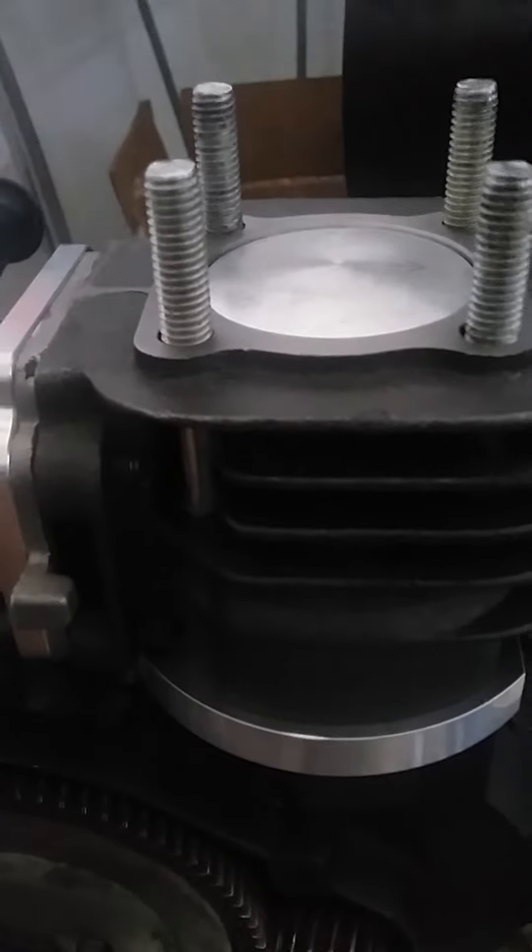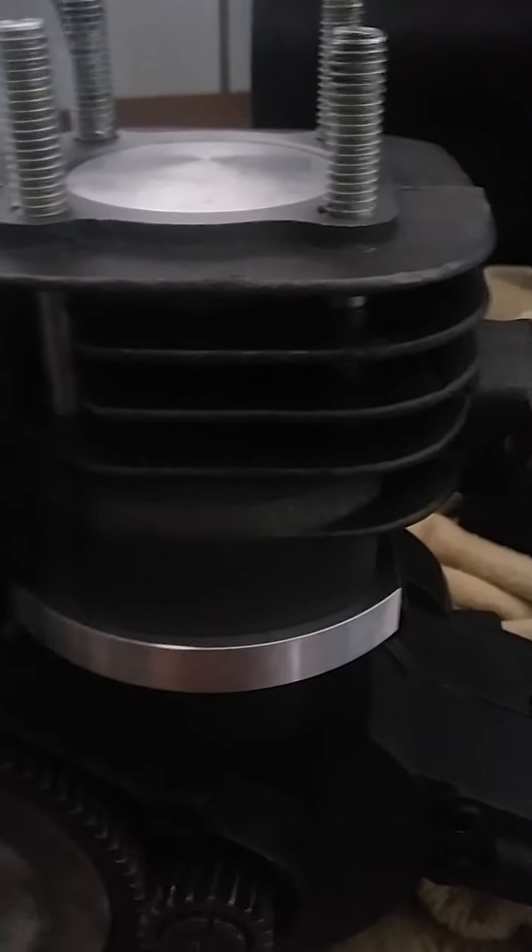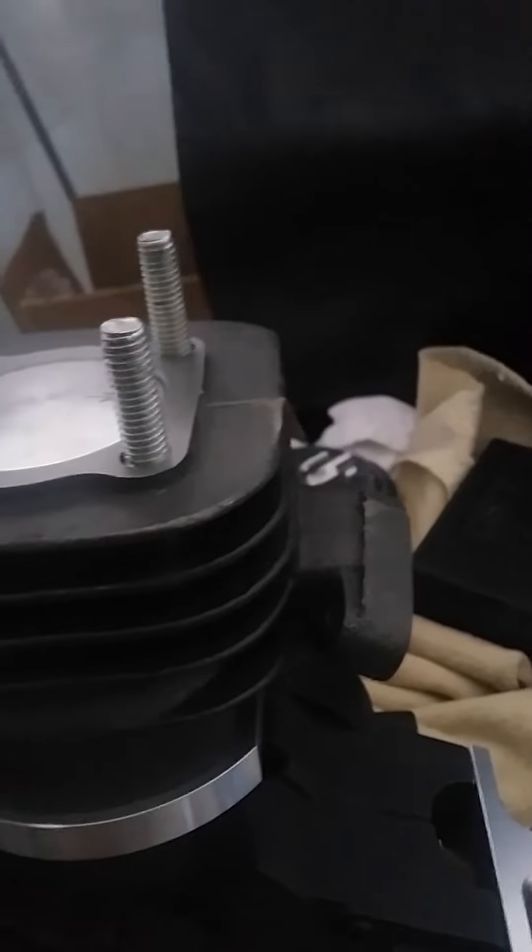The squish is not entirely killing it, but that's a 0.8mm squish. I want to assume with the gasket and all that it's gonna be good. Now he's gonna slap this engine in and bolt it down.